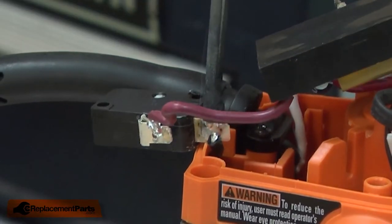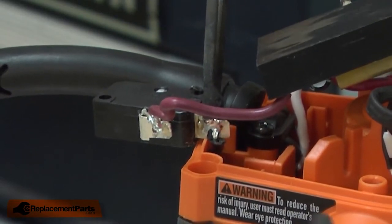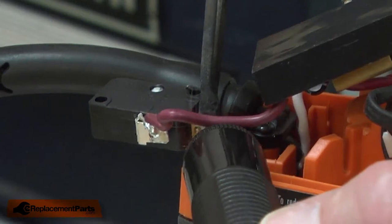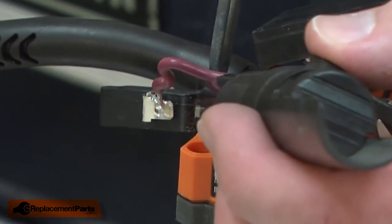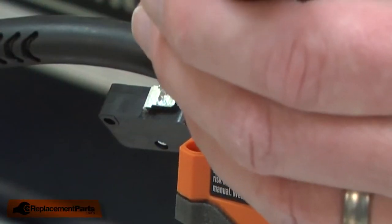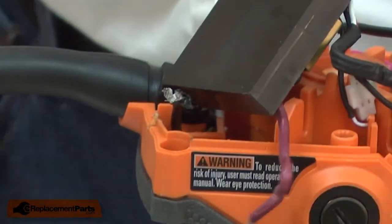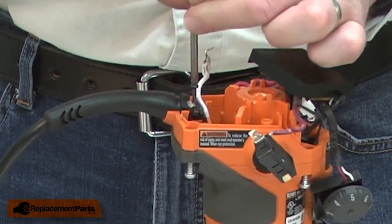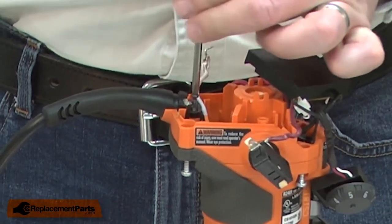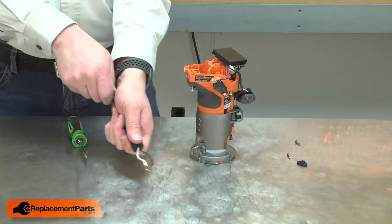Now I'll remove the black wire from the switch. With the wires unsoldered, now I can remove the cord clamp. Then the cord. I'll remove the strain relief by pulling the cord out of it.